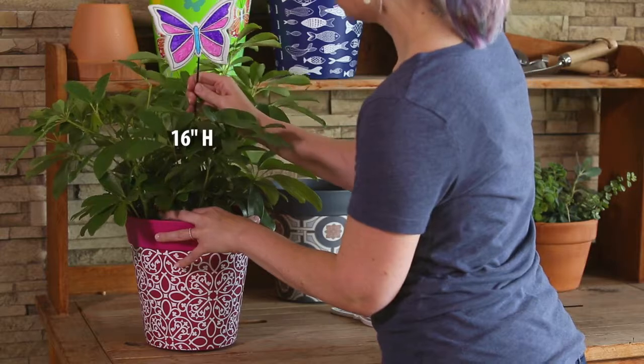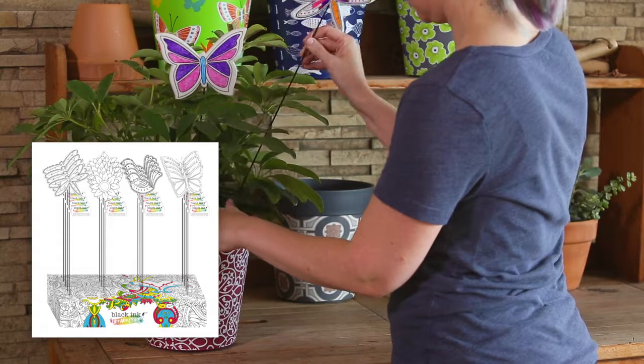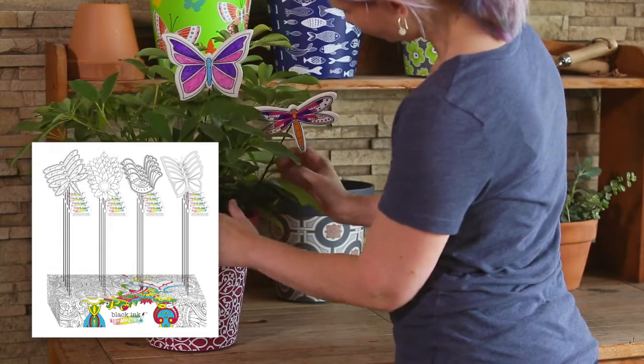Each garden stake stands 16 inches in height. The CDU assortment includes 24 pieces of assorted dragonfly, butterfly, bird, and flower designs.